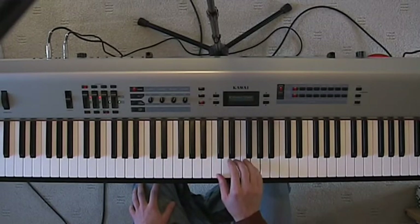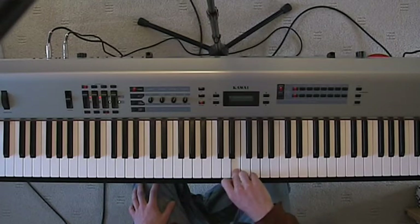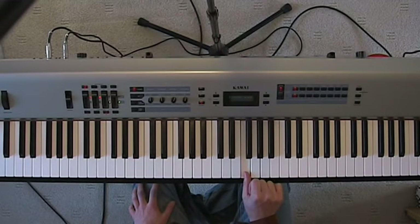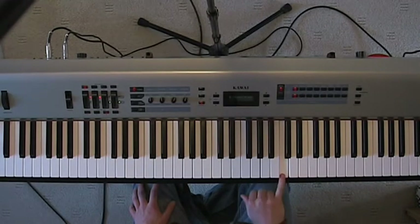The fingering for C scale is 1, 2, 3, put your thumb under, 1, 2, 3, 4, 5.